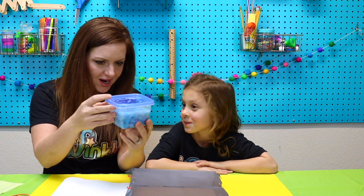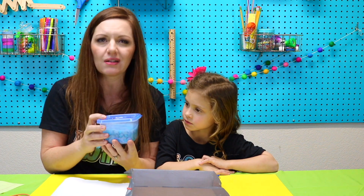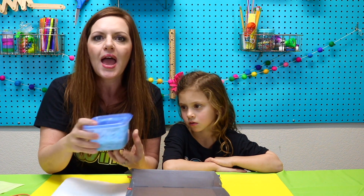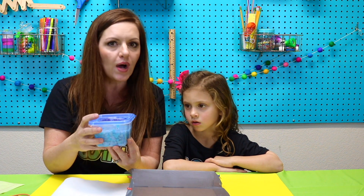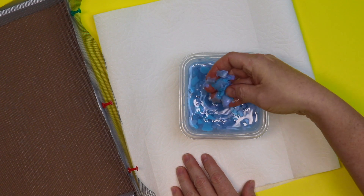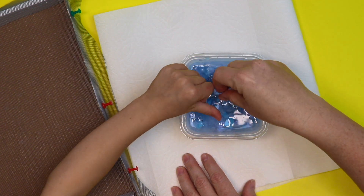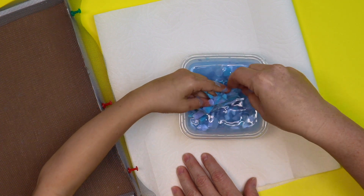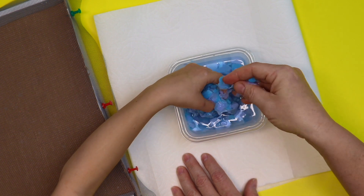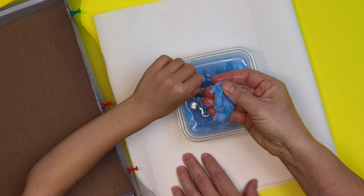Our paper has been sitting in our container. We actually waited two days because it wasn't quite ready after day one. So it just depends on how warm your water was, how much you were able to shake it up, and if you're able to wait one, two, or even three days — you just want to make sure your paper is nice and pulpy like this. Do you see that? Can I feel? Wow, it feels so weird. It feels mushy and kind of gross, but even as you're squeezing it, you're putting that paper back together because those fibers are going to reattach to each other.